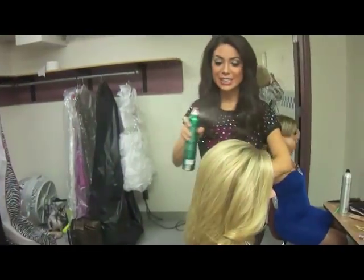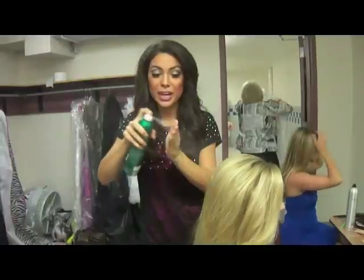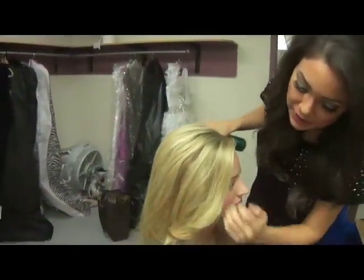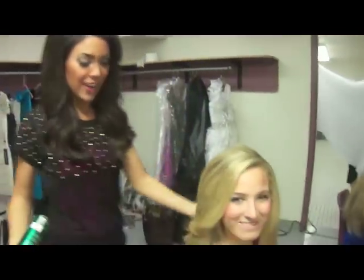The last touch is spray everywhere. And to get our little flyaway from the front, we spray our hand and then just touch it exactly where you want it to stay. And voila! We have Miss Washington's Outstanding Teen 2012.